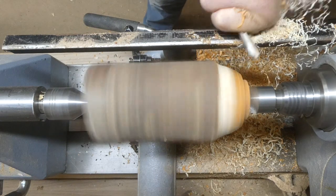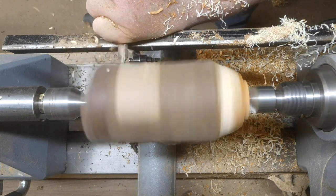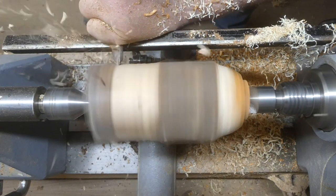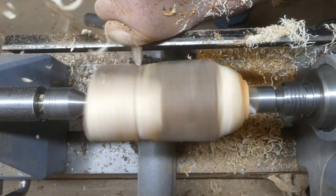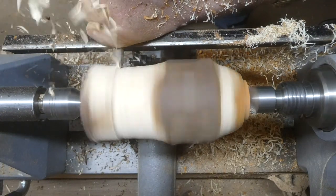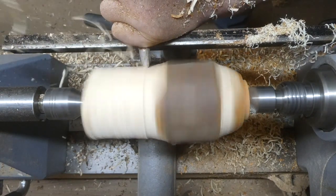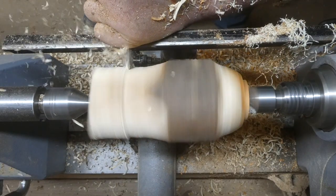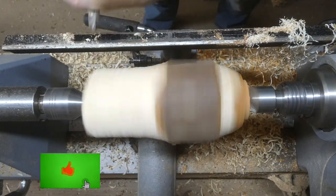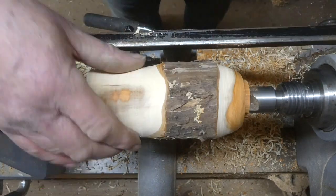This is filmed in real time because it's a nice quick project — a nice simple one as well for anyone who's a beginner. It's a really easy one to do. All you need is a log, a few chisels, and perhaps a Forstner bit to drill the hole. Don't forget to like and subscribe and ring the notification bell.